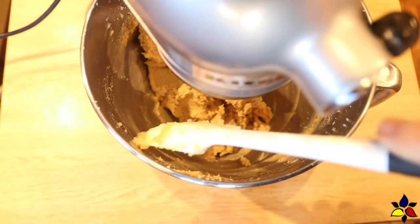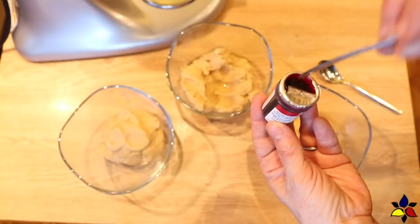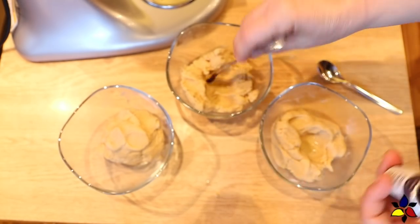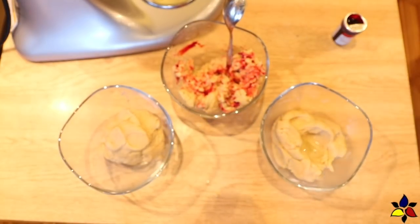When the sugar cookie dough has been made into a smooth creamy dough, take it out of the mixing bowl and weigh the total cookie dough, then divide the cookie dough into three equal parts. Take one-third of the dough and wrap it in plastic wrap or parchment and put it into the refrigerator. Place each of the other two soft dough balls into individual bowls.